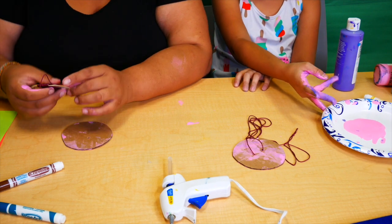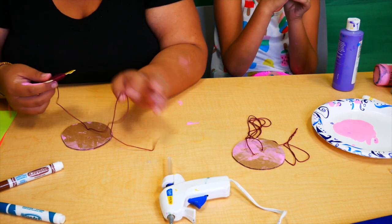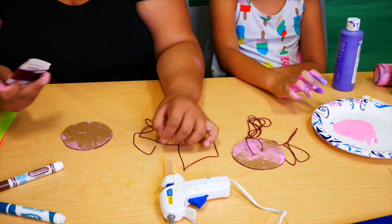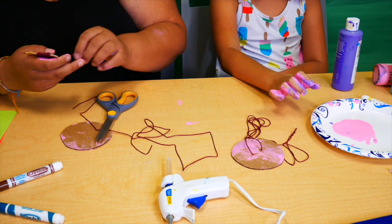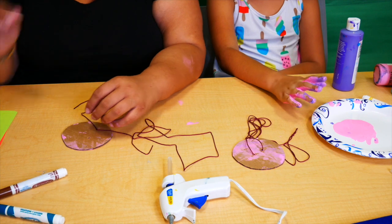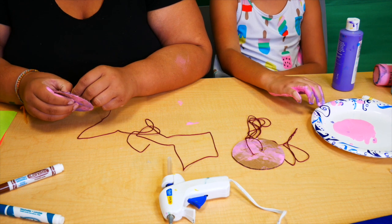Those are all fun summer activities that can be done outside that anyone and everyone can enjoy! We hope you guys enjoyed exploring the world of STEM with us today. If you try these out, let us know — send us a picture, post it in the comments. We love to see if you guys try these activities at home because trust me, they are fun and you do not want to miss out. See you guys next month for Learning Play!